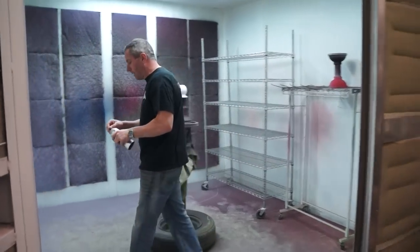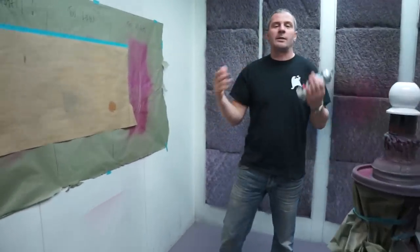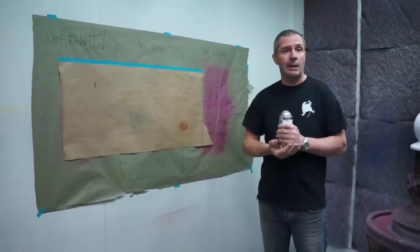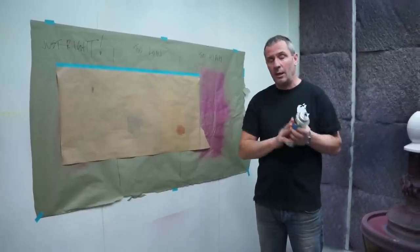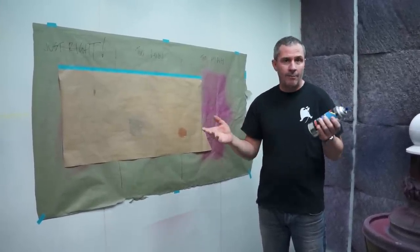First of all, a lot of guys ask me, is it just regular aerosol paint? And the answer is no. We package these blanks — we order blanks and then package them with our own paint ourselves at our shop with machines. So what you're getting in these is identical to what comes in the quart and half-pint cans.